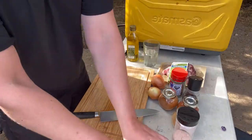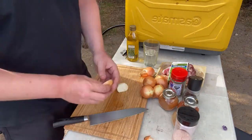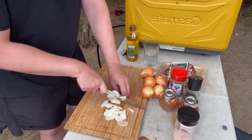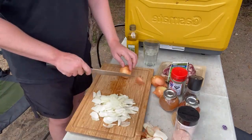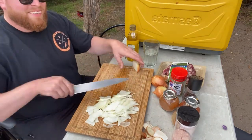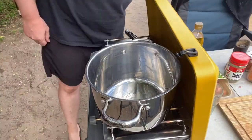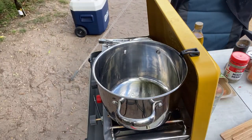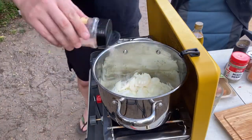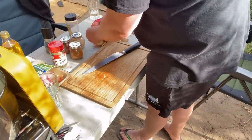Use roughly one small onion to 100 grams of beef and slice them up. Add roughly half a tablespoon of oil to a pan and throw your onions in along with some salt and pepper. Allow the onions to start sweating down. Slice up some garlic and add that to the pan as well.